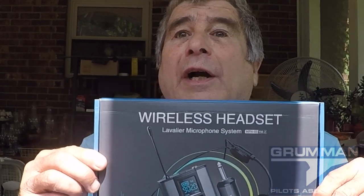Good morning ladies and gentlemen, welcome to Grumland Polish YouTube channel. This morning we're going to unbox a new wireless headset which is an FM mic, and it will be part of improving our sound system in our videos. Let's open the box and see what's inside.